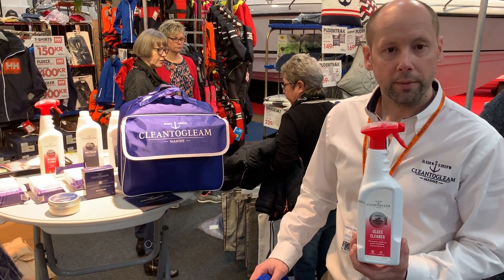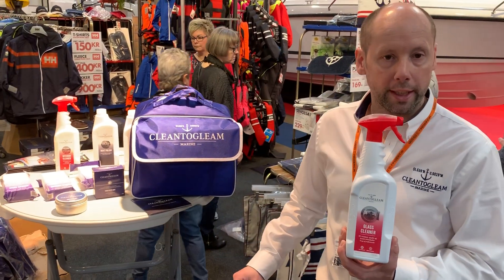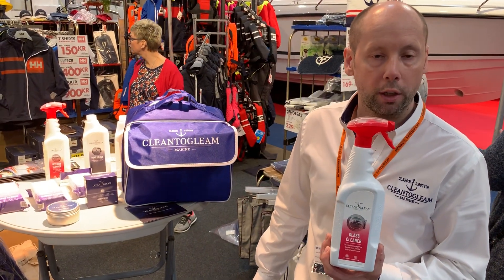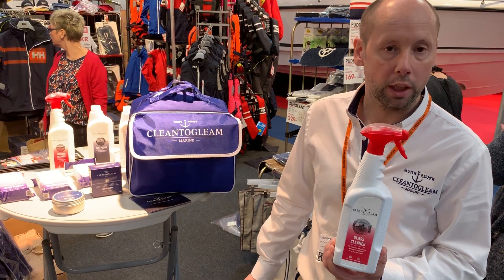Clean Gleam's glass cleaner is designed for cockpits which have dirty plexiglass in them, also for showers, bathrooms, taps, heads, mirrors and glass.